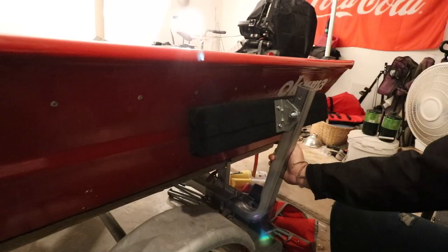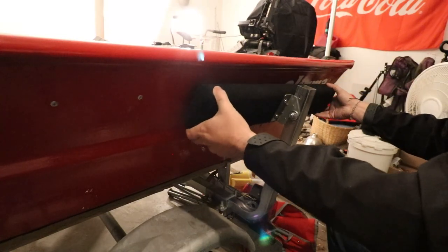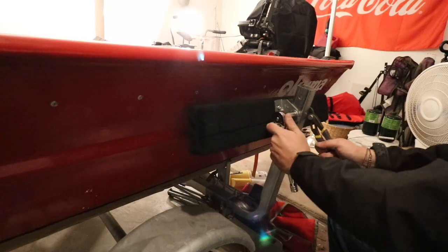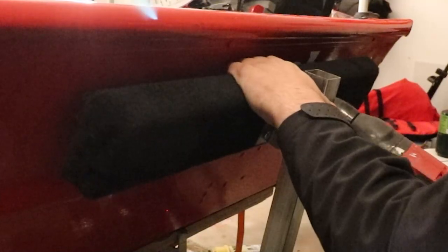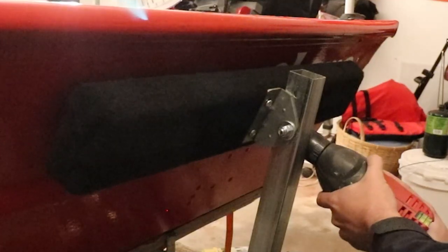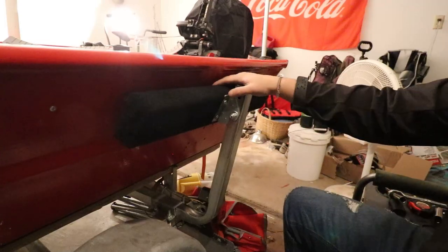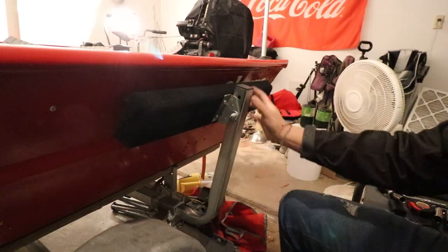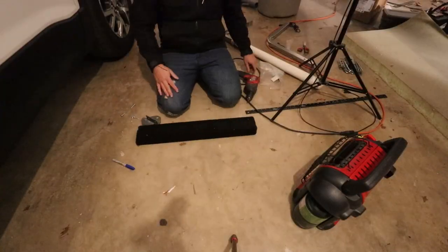Alright, so I got the arm mounted in place — that's not going to move. So now I can kind of play with this and adjust it to make it straight with the boat. Alright, so there it is all done. We got one side done. Let's go ahead and switch sides on the boat and get the other side done.